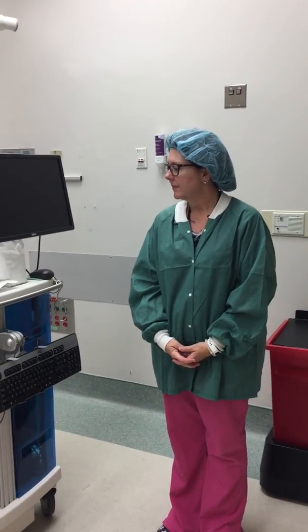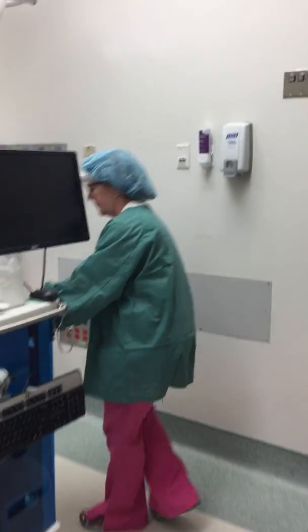Endoscopy travel cart setup. Plug in the power cord.